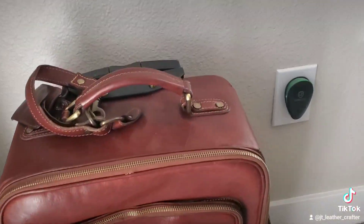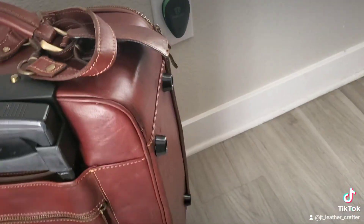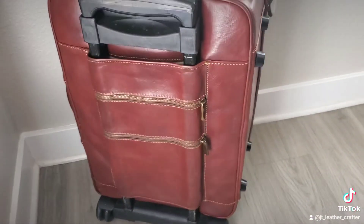Here you have the suitcase and it's finally finished. I hope you guys enjoyed and I'll see you next time.